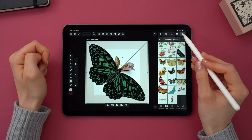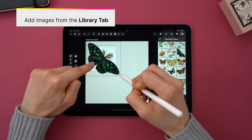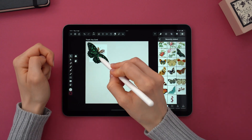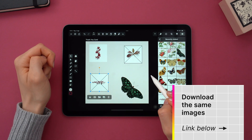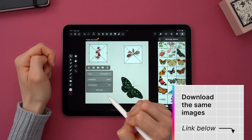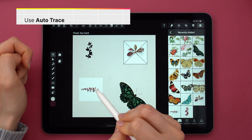After I created a square and placed it in the center — we'll use that later — I'm importing all these images of plants, flowers, and butterflies that I found on Heritage Type. You can find the download link down below. And now I use Autotrace on each of them.